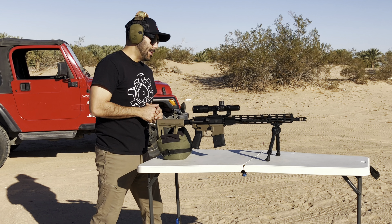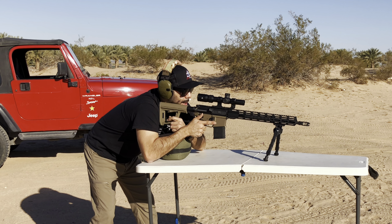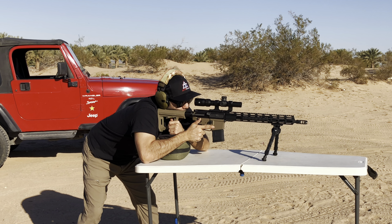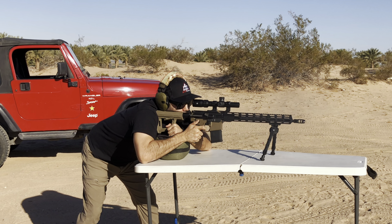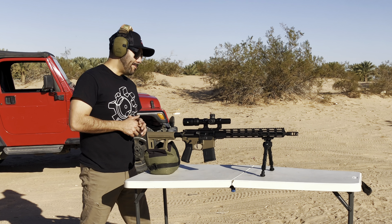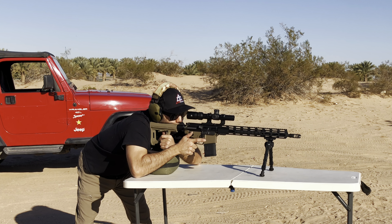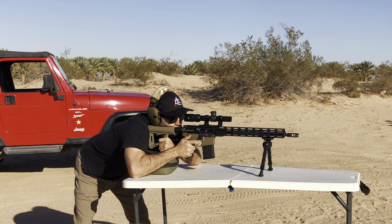Now I'm going to try the illumination on the LPVO. I'm on setting number 11. Going to shoot the 12 by 18 steel target at 100 yards. Right off the bat, I can tell it's not daylight bright. Three shots at 100 yards — hit, hit, hit. Now let's try a single shot at 200 yards with max illumination, setting number 11, on a 9 by 12 steel silhouette. Hit.